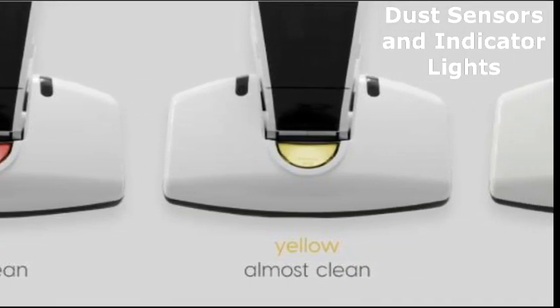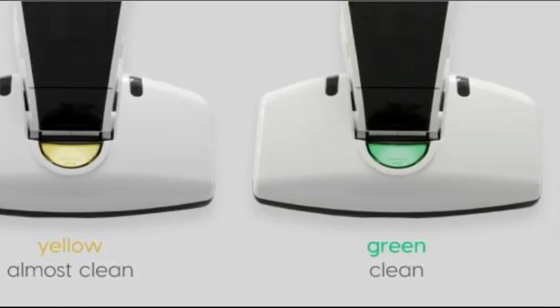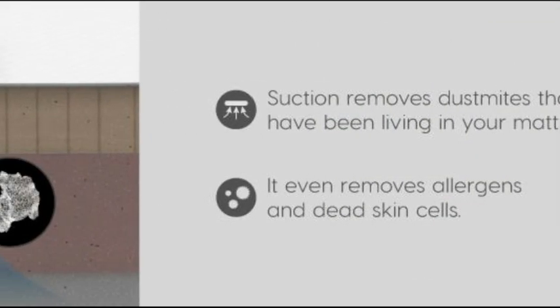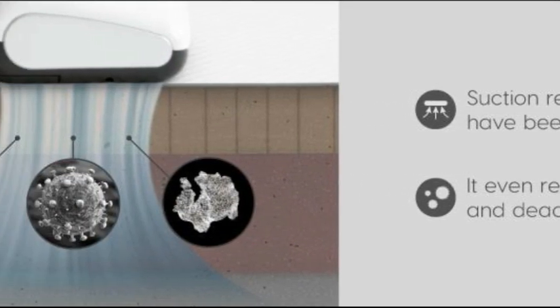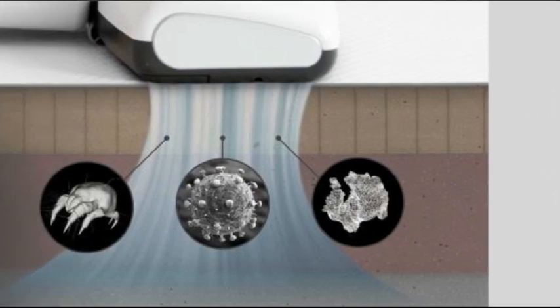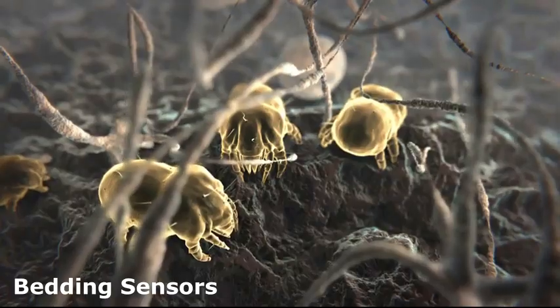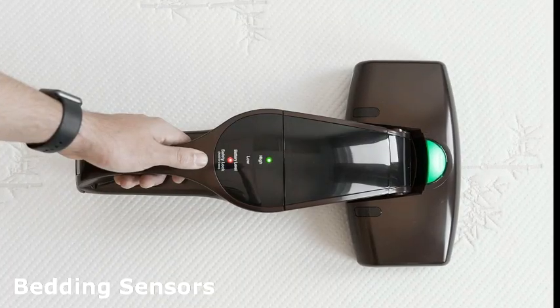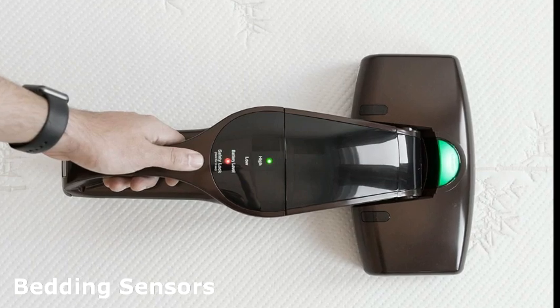Now here's something really nifty: it comes with dust sensors and indicator lights. These sensors detect the dust level on the surface you are cleaning and display it using indicator lights, so you'll know exactly when your cleaning job is complete. The vacuum also has bedding sensors on the vacuum head that detect the cleaning surface and help conserve power — so it's smart and efficient.